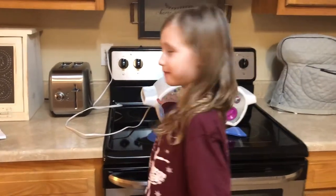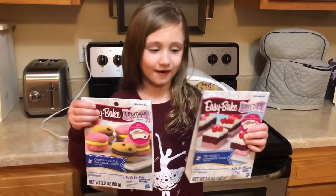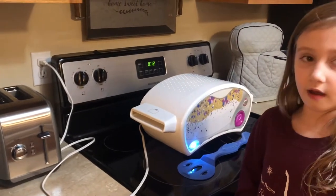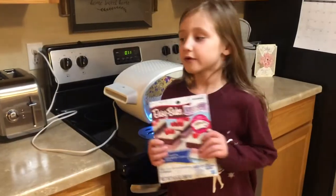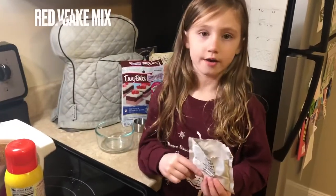Hi guys, welcome back to my channel! Today we're doing Easy Bake Oven. I'm going to choose which one I want to do. The first step is to plug in the oven and let it preheat for 20 minutes. While preheating, we're going to make the cake mix — we're going to pour in the red velvet cake mix.